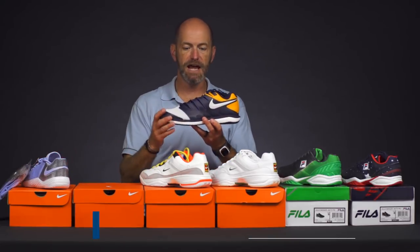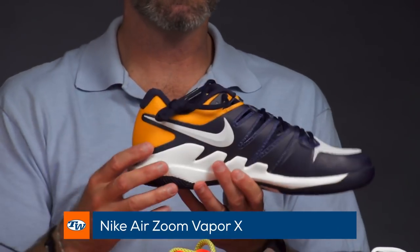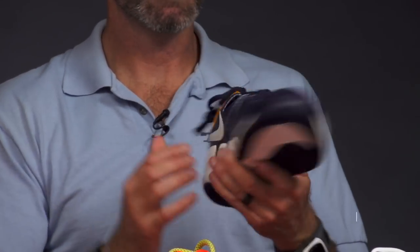Next up, we've got the Vapor 10. Love this shoe. We've reviewed this shoe — I just brought this one out because I really like this color. It's got a nice retro look to it and it's a great shoe. Check the review for more information on that one.